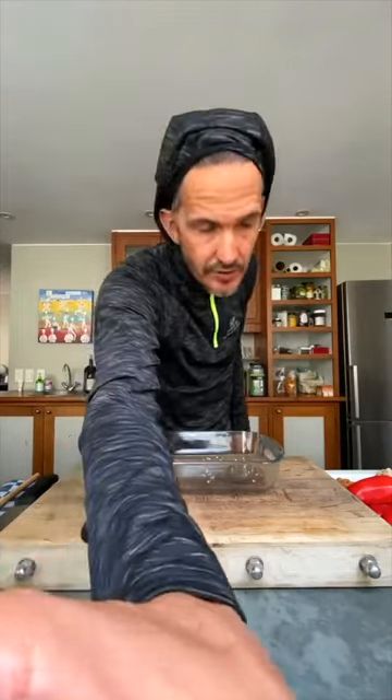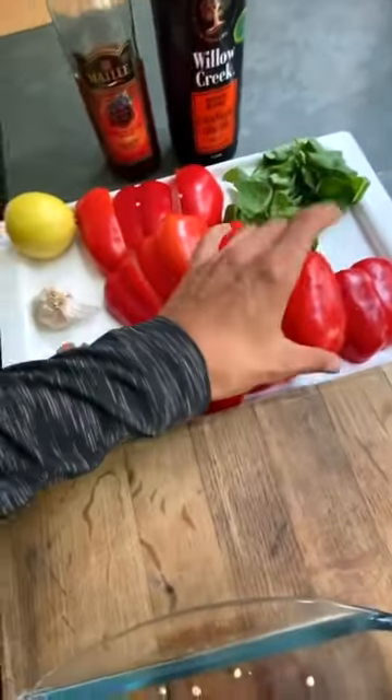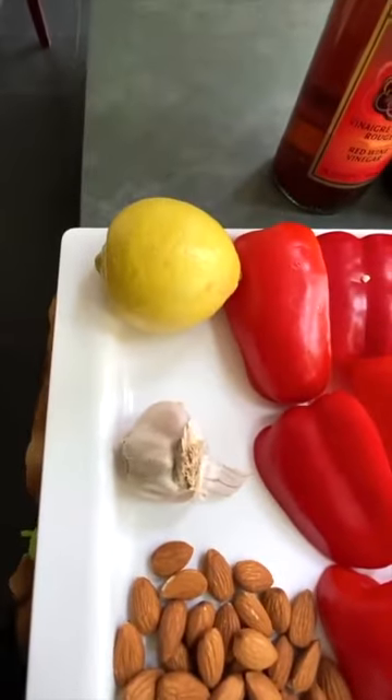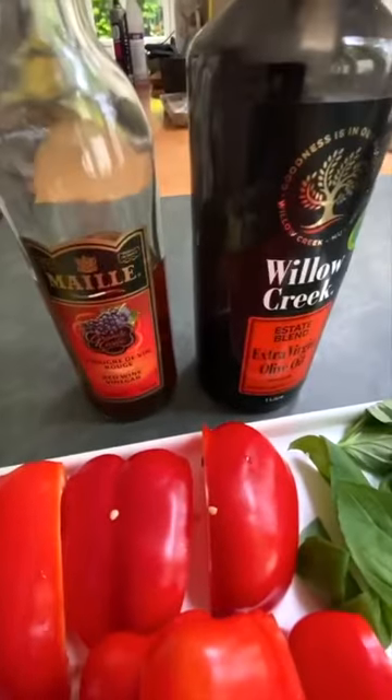That's the bottom line. Just to run you quickly through the ingredients: as you can see on the tray, we have peppers that we've cut into quarters with the pips taken out, a bit of fresh basil, almonds, garlic, a lemon, red wine vinegar.